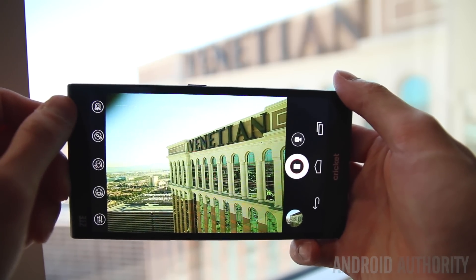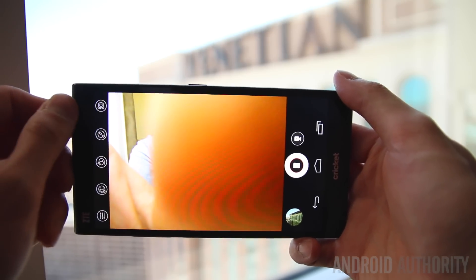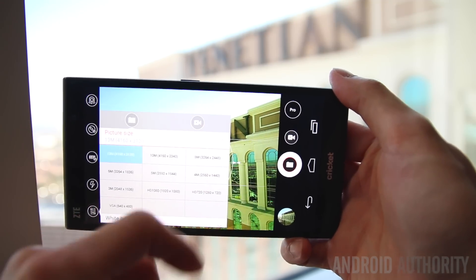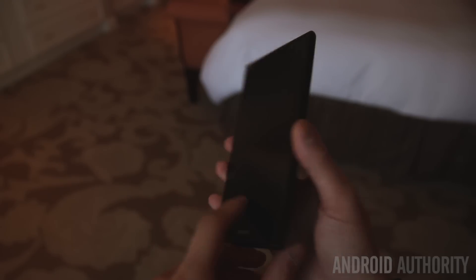On the front is a 5-megapixel wide-angle lens, which not only makes it great for taking better selfies, but you can also fit a lot more people into the frame — like friends and family — which makes it great for taking what ZTE likes to call a 'groupie.'